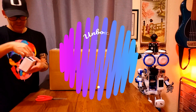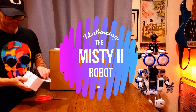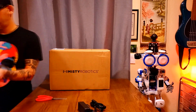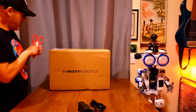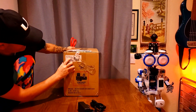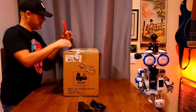Here we have the Misty tube — we're going to open this up first. This is a power supply. You can see the model number of Misty 2 with the serial number.